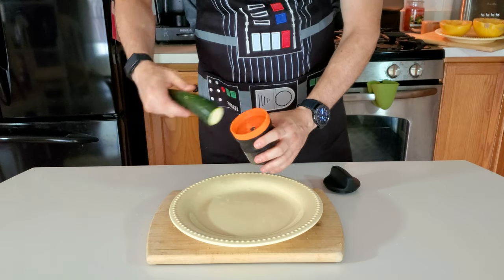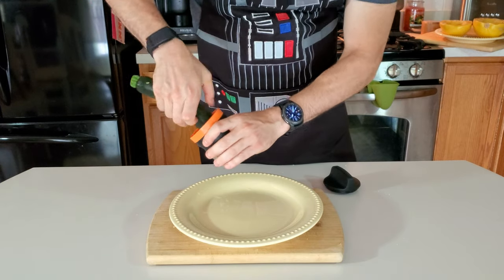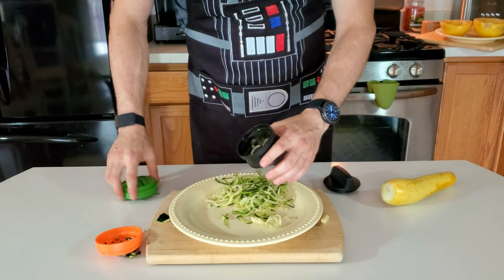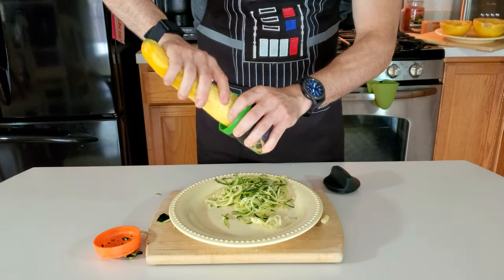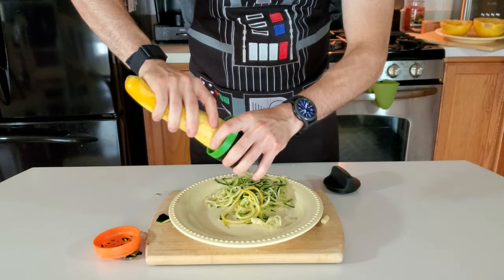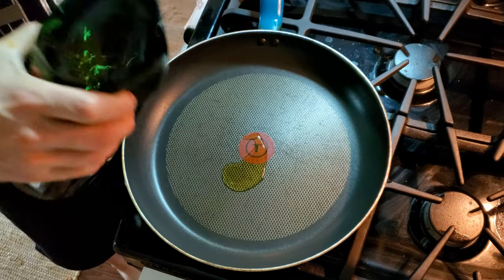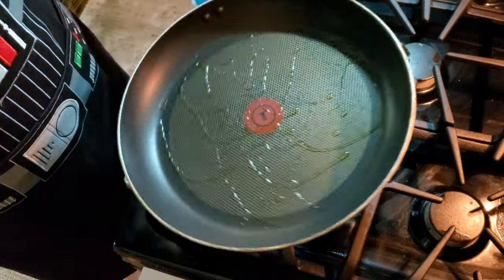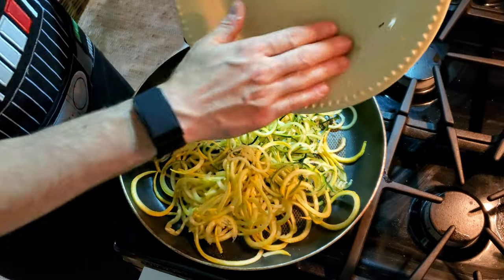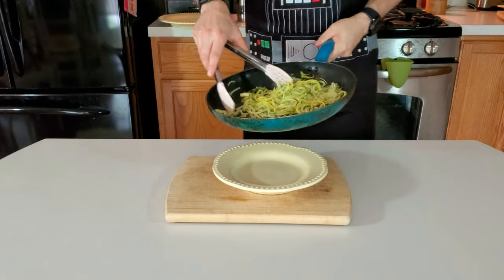Now we're going to grab our Zoodler to get to our squash. Place it right in and go into circles. I have the smaller attachment right now for some thinner spaghetti, but I'm not too happy with the way it's coming out — they're not coming out in long strands. So I'm going to grab the bigger one and use my yellow squash to get longer strands. As you can tell, they're coming out in longer strands, a lot more like spaghetti. You can see longer strands there with some smaller strands with our green. Go ahead and put a little bit of olive oil on that pan, get it all around. Place those Zoodles onto your hot pan to get a little bit of that moisture out. You can put some garlic in there for extra flavor, plus salt and pepper. Use your best pink tongs to flip it over and get it all cooked down. Place it onto your plate — it smells pretty darn good.